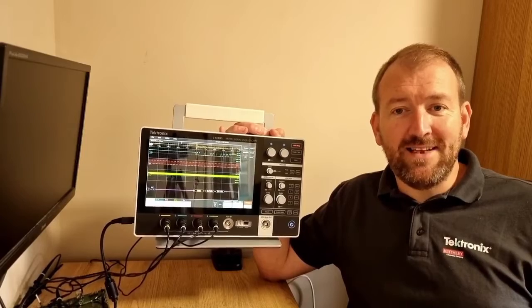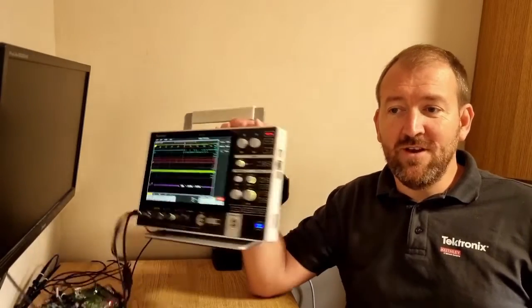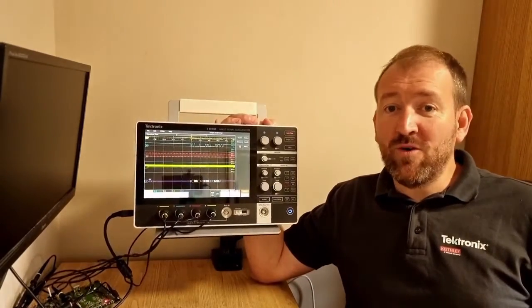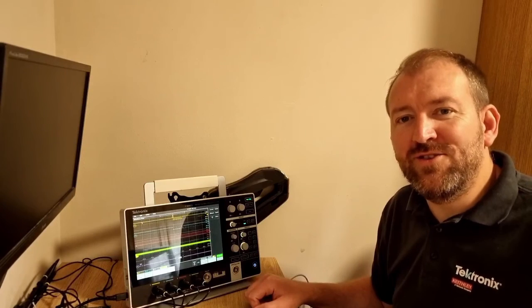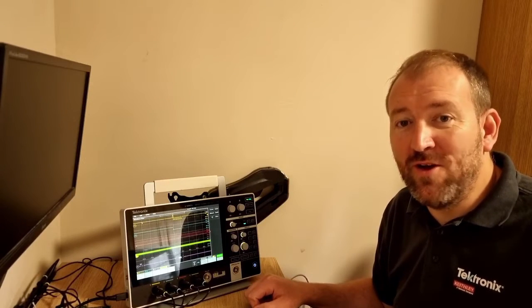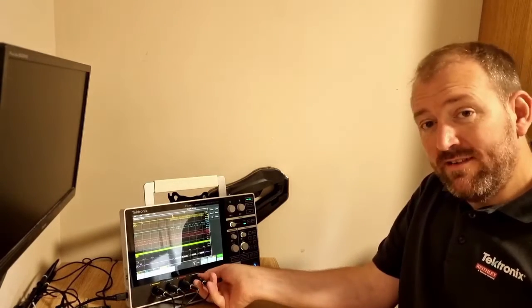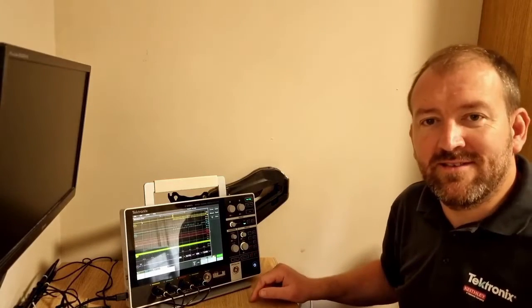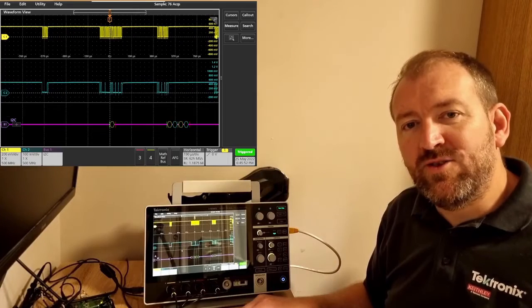The 2 Series MSO is light and portable — it weighs less than two kilos and is just over 40mm deep, perfect for working from home or on a small compact bench. The 2 Series MSO comes with a cool ergonomically designed stand which provides stability for when you are inserting oscilloscope probes or pressing the buttons. No matter how hard you press, it doesn't move.